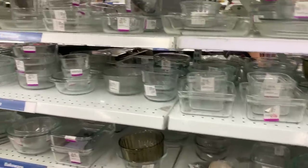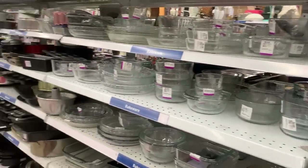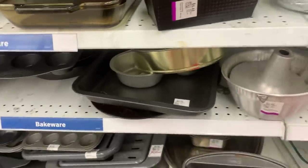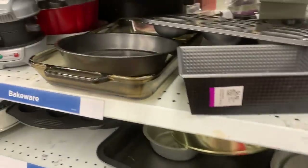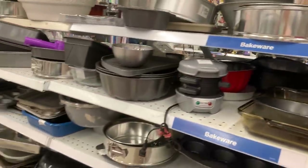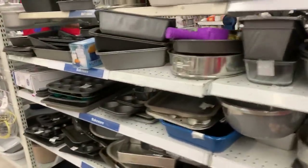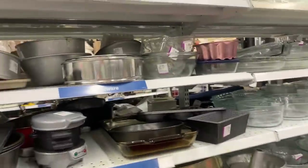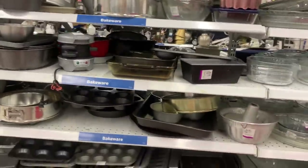I'm still looking for a tin — eight by eight, maybe, or nine by nine even. Sort of something like this but more square, and definitely not rusty. I'm looking for that to make brownies, blondies, and Nanaimo bars. Haven't found one though — been looking for about a month now, maybe more.